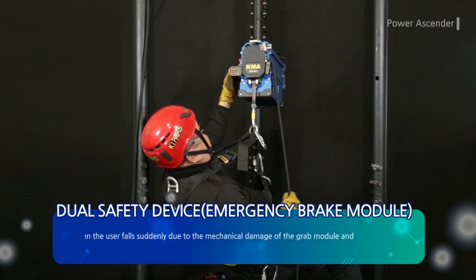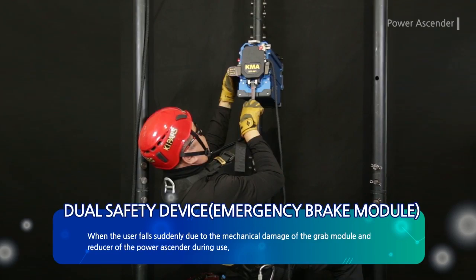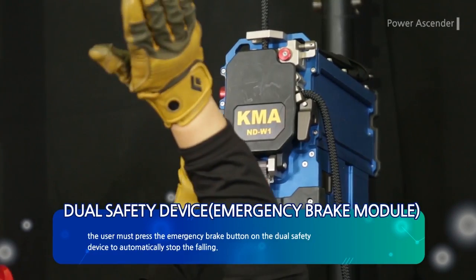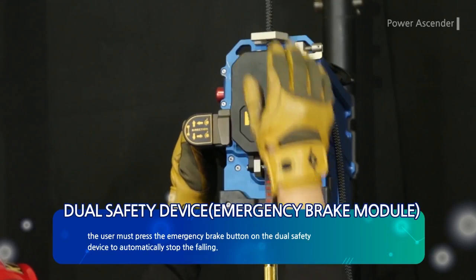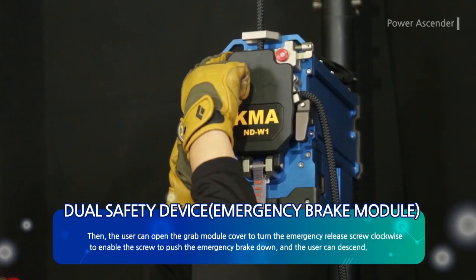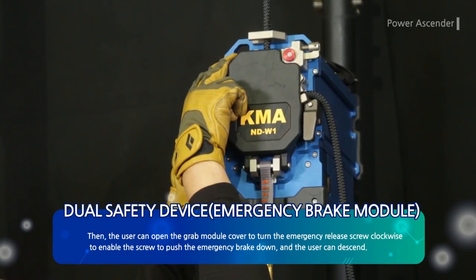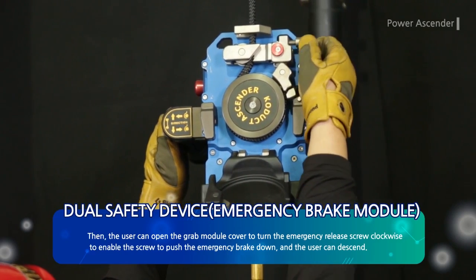When the user falls suddenly due to mechanical damage of the grab module and reducer of the power ascender during use, the user must press the emergency brake button on the dual safety device to automatically stop the falling. The user can then open the grab module cover to turn the emergency release screw clockwise, enabling the screw to push the emergency brake down so the user can descend.